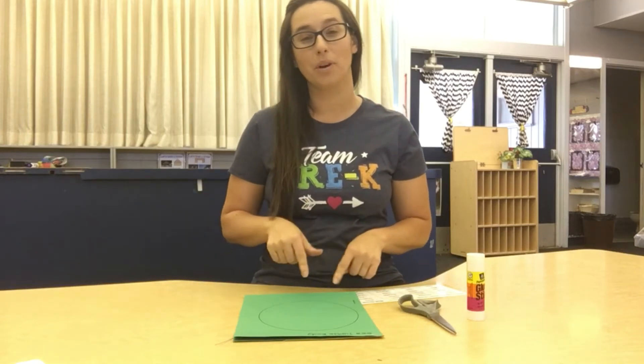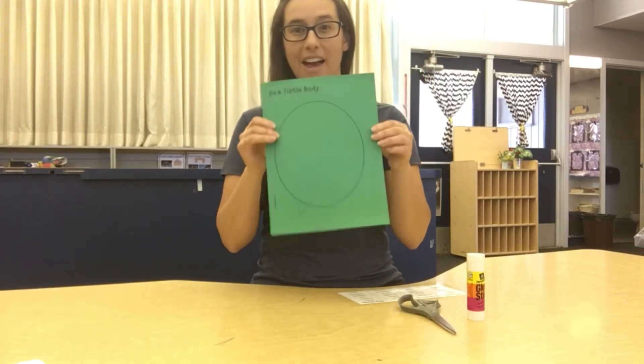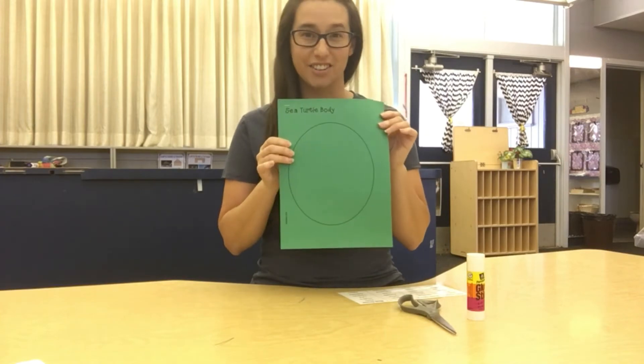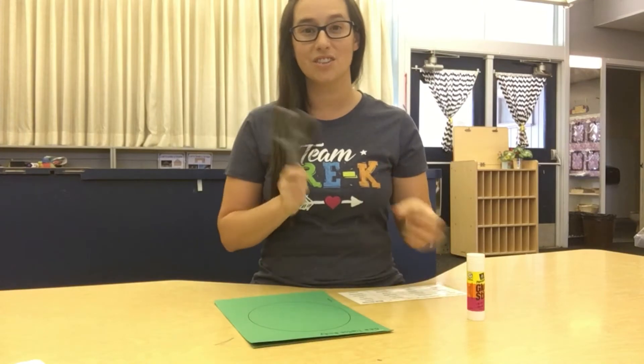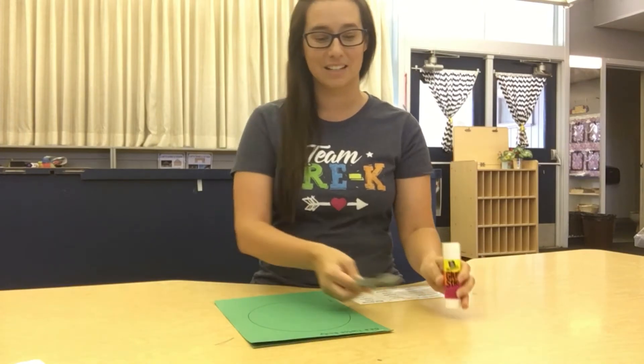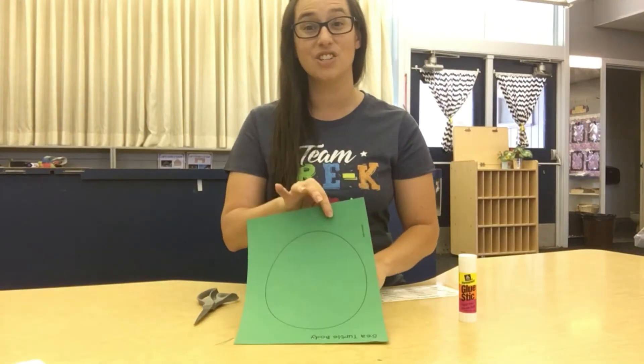This week we started talking about the ocean, so today we're going to be making an ocean animal — our sea turtle art. Go ahead and grab your paper out of your packet. You're also going to need your scissors and a glue stick. When you have your materials, we're going to start by cutting out our sea turtle body.